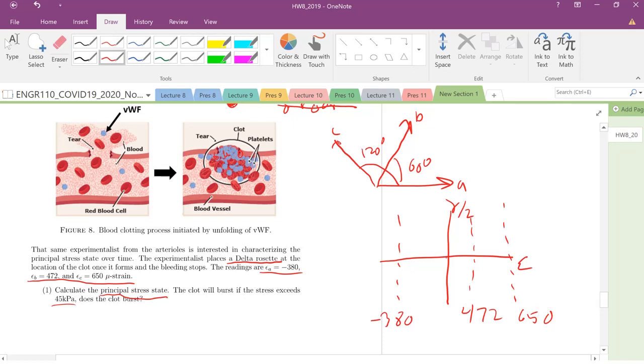We know that there's a center of our Mohr's circle and it's going to have to intersect these points. We need to figure out three variables: where's the center of our circle, what's the radius, and what is our theta. Once we have those, we can figure out the rotation required to get to our principal strain state and calculate the largest and smallest values. So we need three equations.